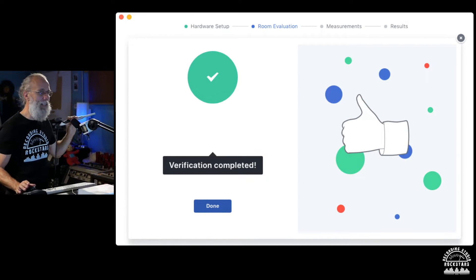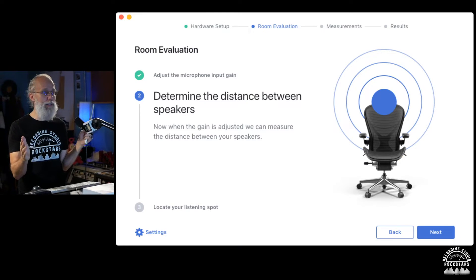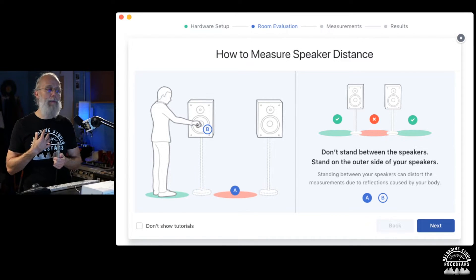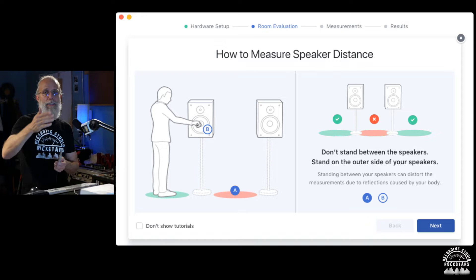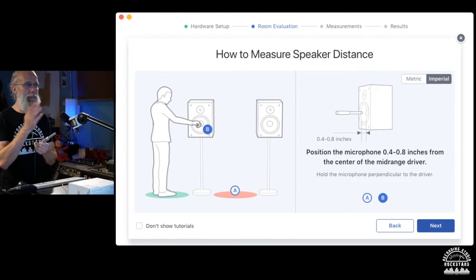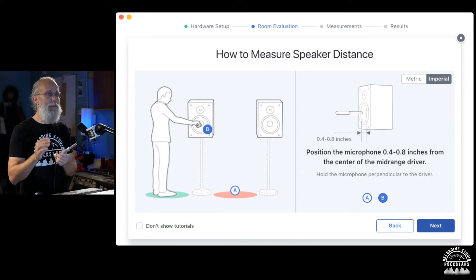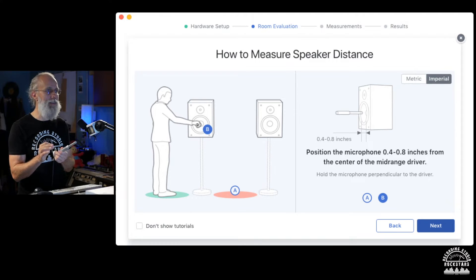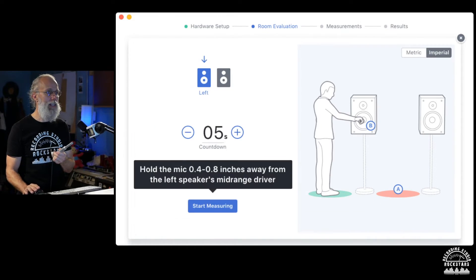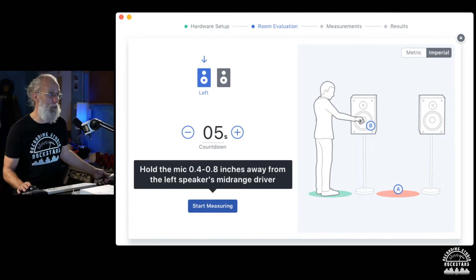Hit the done button and now we're determining the distance between the speakers. We make sure we're not standing between the speakers but standing to the side. We start with the left speaker — position the microphone 0.4 to 0.8 inches away from the center of the mid-range driver, pretty close, then hold it and hit start measuring.